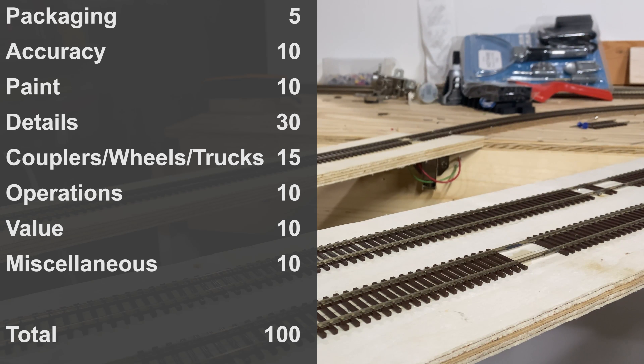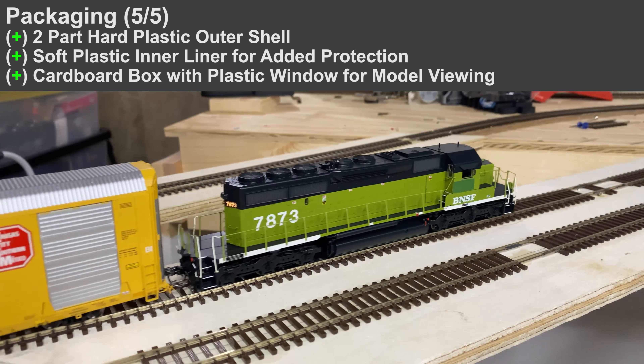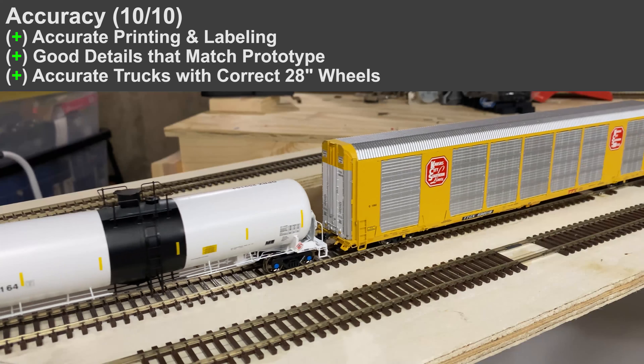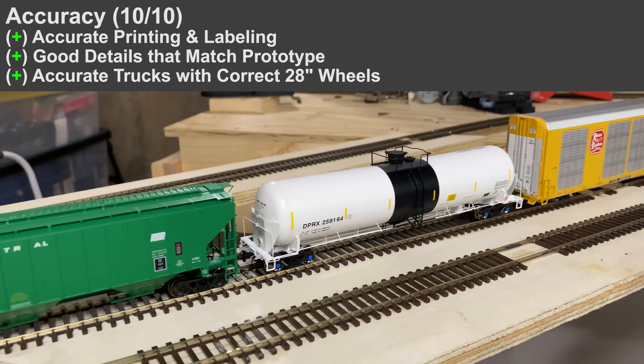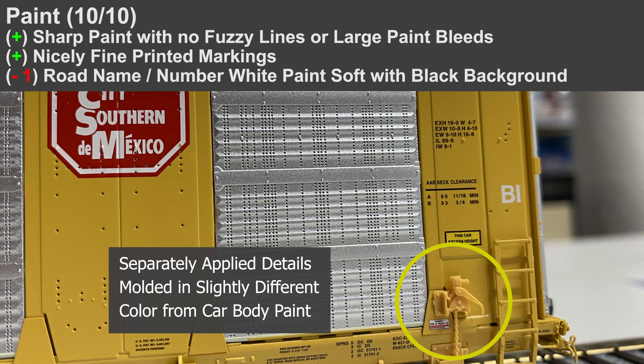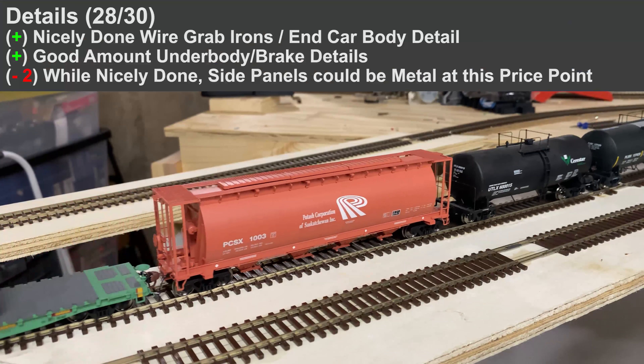Going through the scoring with run-by shots playing. Packaging looks good, no issues there. Accuracy — I checked a few photos of nearby cars in that range and didn't see any issues. Paint — I'm going to take off one point because there's a little bit of softening on the lettering and road number, and the details are mismatched with the actual paint color. They are molded into a yellow but it's kind of an off-yellow, which looks a little bad especially on a hundred-dollar freight car.